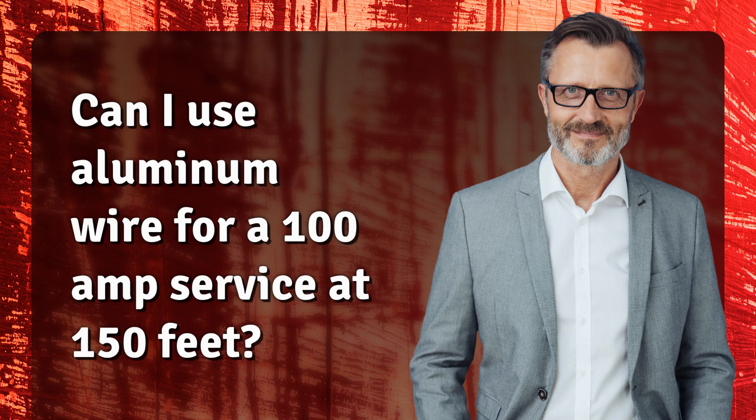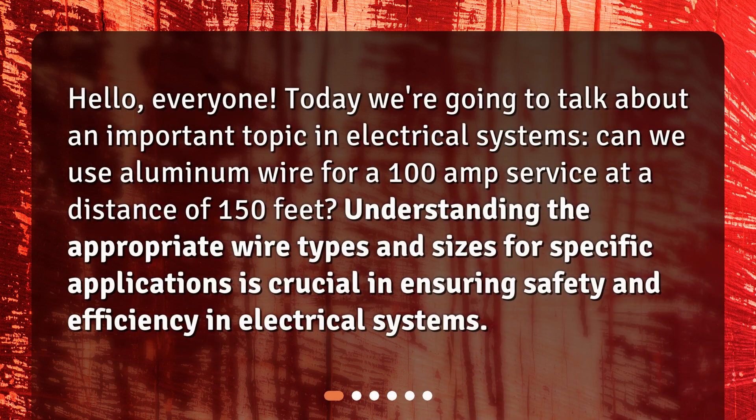Can I use aluminum wire for a 100-amp service at 150 feet? Hello everyone. Today we're going to talk about an important topic in electrical systems: can we use aluminum wire for a 100-amp service at a distance of 150 feet? Understanding the appropriate wire types and sizes for specific applications is crucial in ensuring safety and efficiency in electrical systems.